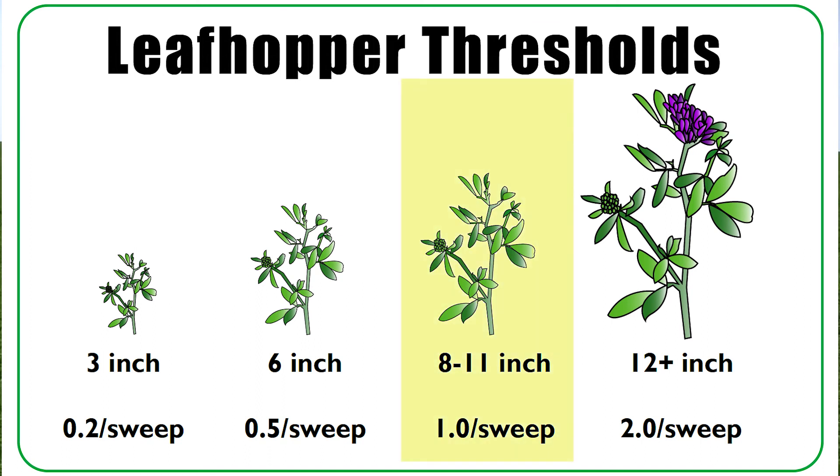Alfalfa that's in the eight to eleven inch range, you would spray at one per sweep. And alfalfa that's over a foot or more in height, you would spray at two leafhoppers per sweep.